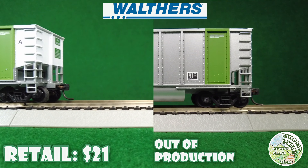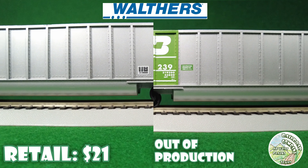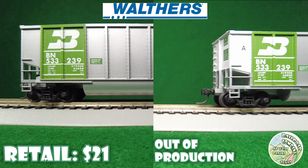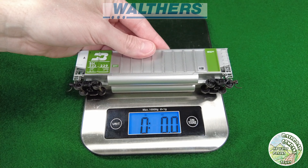Now it's Walthers Ready to Roll. I believe these came with plastic wheels and plastic couplers. They came in six packs as well, with molded details and everything. Basic cars, but good to add to your layout.